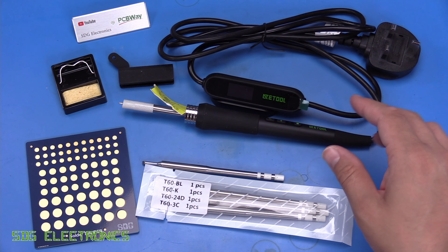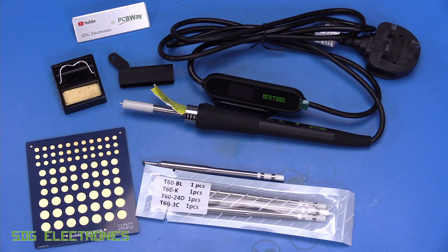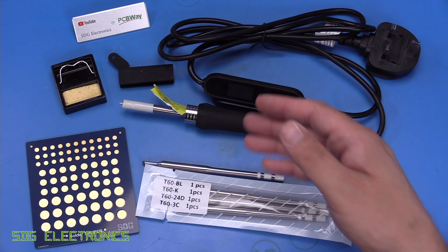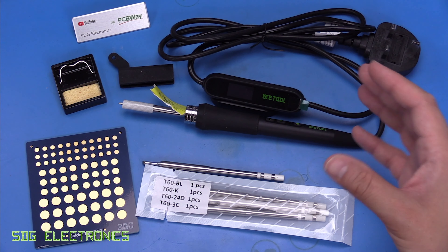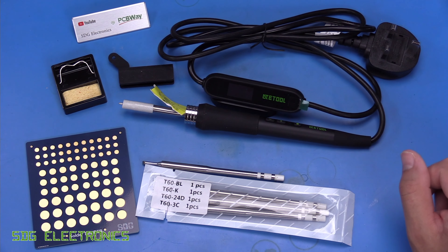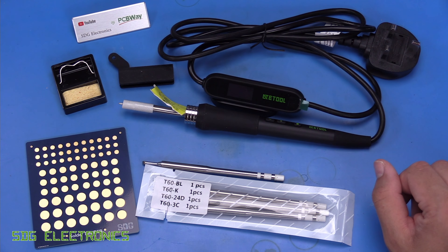In the old days all of the soldering irons used to be pretty much a direct 230-volt heating element in the actual soldering iron itself, but we don't seem to see that very often anymore. Most of the soldering irons with temperature control seem to be 24 volts or something like that. So we're going to take a look at that in a moment.